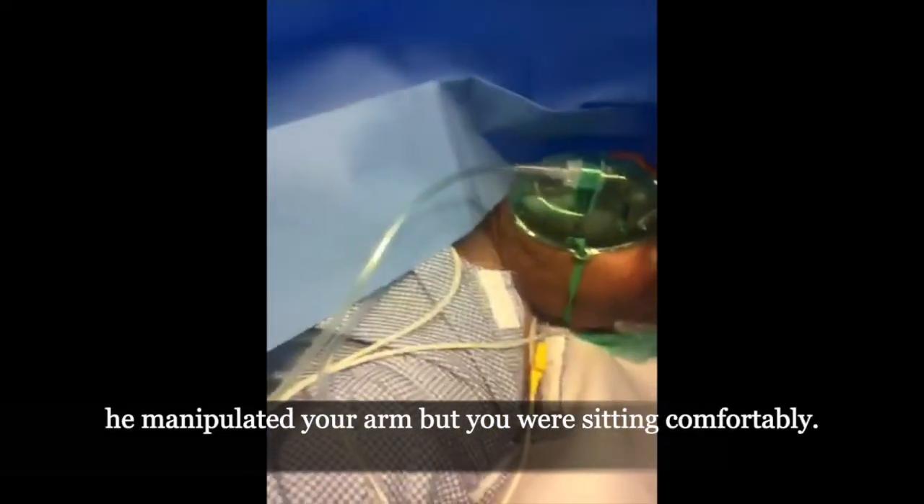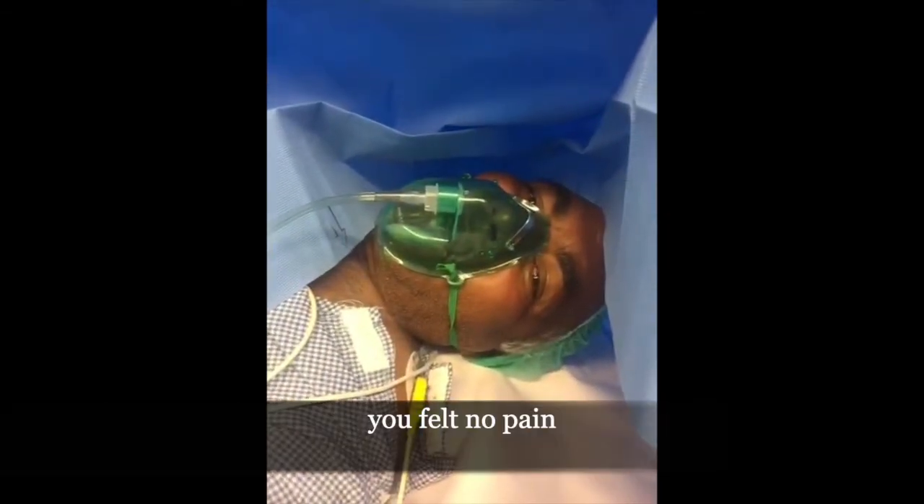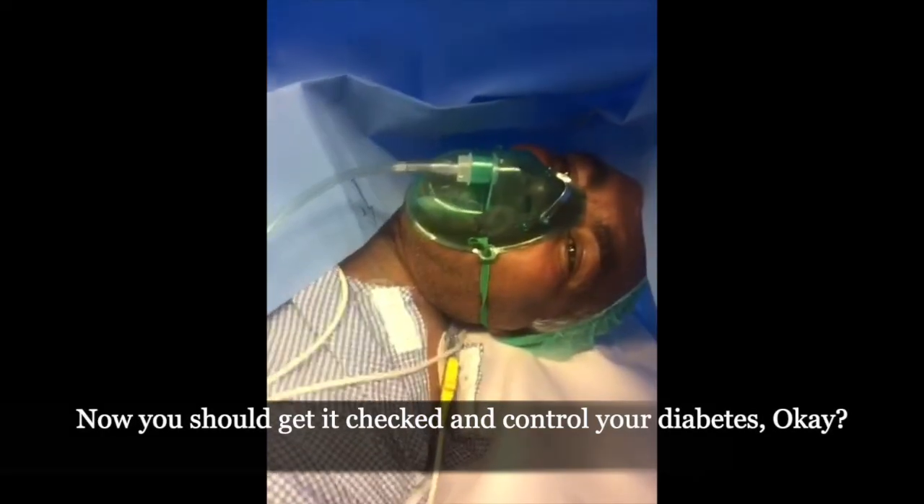It was done. He was very cooperative. So you are sitting comfortably. Yes. There is no pain. No pain. It's a great pleasure. Thank you for your help. It's been a great help.